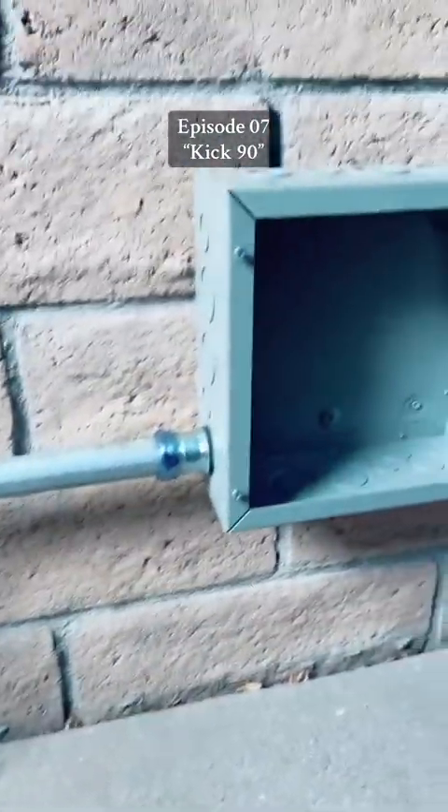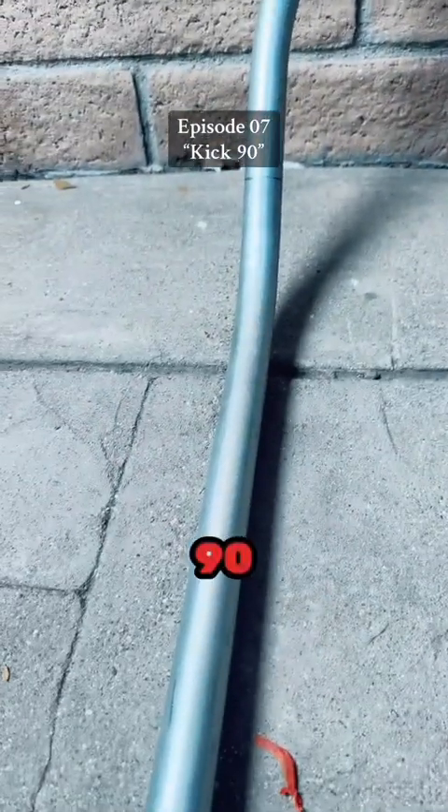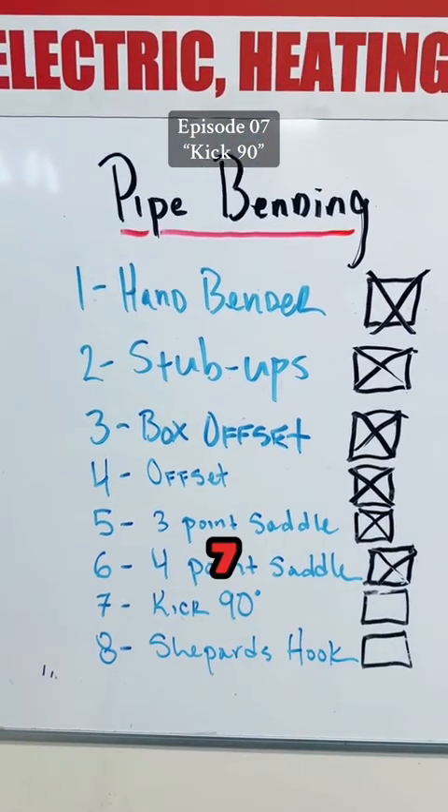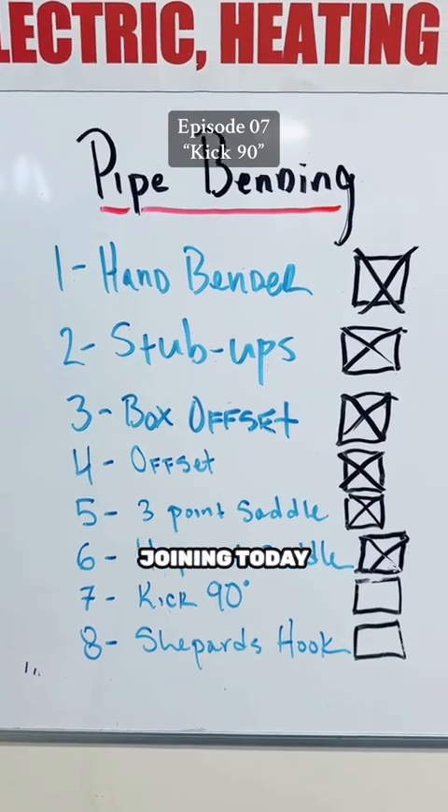Today I'm going to teach you guys how to bend a kick 90. This is episode 7 of my pipe bending video series — thank you for joining.